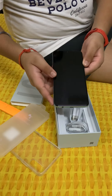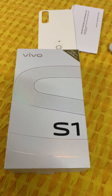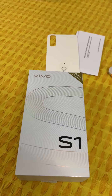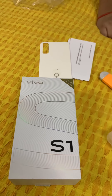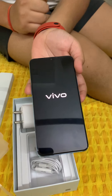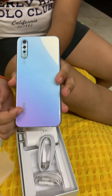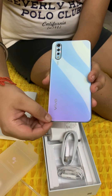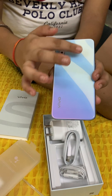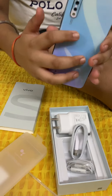Now I am going to open the phone and set it up and show it to you. You can see it has a really nice Skyline Blue color — there is a purplish color on one side and blue on the other, and it is very shiny.